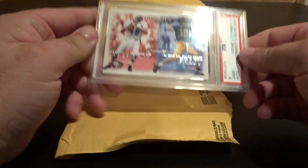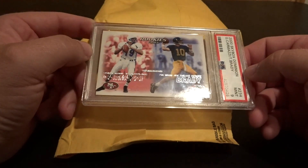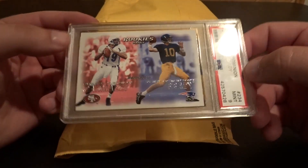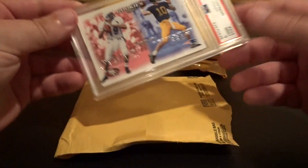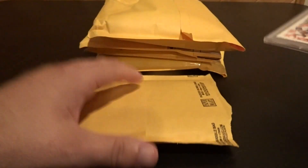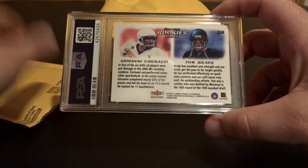The first one is a 2000 Skybox Dominion — it's a Giovanni Carmazzi and Tom Brady rookie pairs card, graded a nine. I bought it on eBay just to have another Tom Brady rookie.